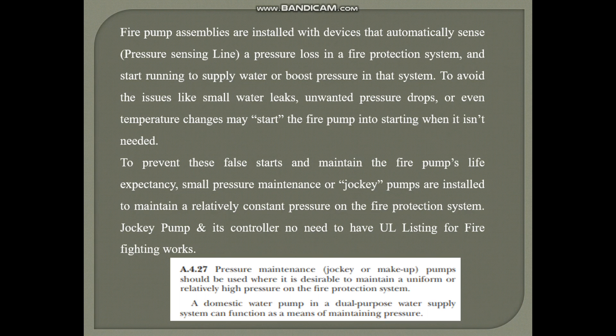The importance of pressure setting is that when one pump runs, another pump should not run. For example, if the electric pump runs, then the jockey pump or pressure maintenance pump should not start at that time. Based on NFPA 20 Class A section 4.27, a domestic water pump in a dual-purpose water supply system can function as a means of maintaining pressure.